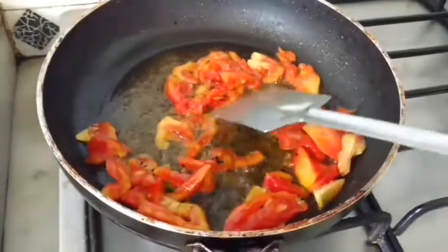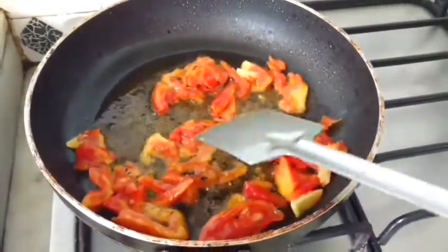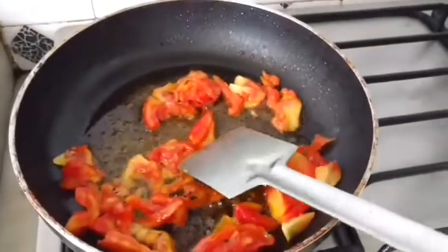I have lowered the flame and now I shall add a little salt, then cover and cook for a while.